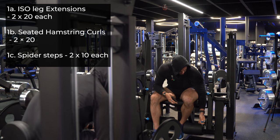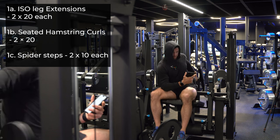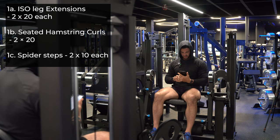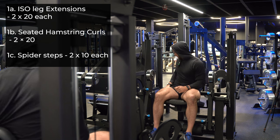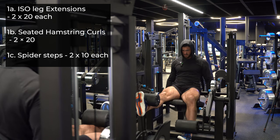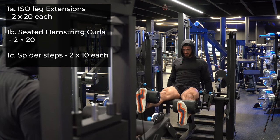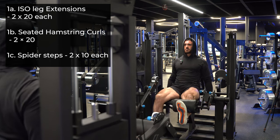Next we're going to be in an iso leg extension. If you don't have a machine like this where it's kind of separated, I would suggest going to a regular leg extension and just going one at a time. The idea here is to hold at the top of the movement to squeeze the quads, and we're going to alternate each while there's time under tension on one quad. We're going to go two sets of 20 on each — super light, I'm going to go at 32 kilograms. Extend, hold at the top, one comes down, squeeze, alternate. If you need to, hold yourself with your hands and brace those shoulders back and down just to isolate those legs as much as possible.